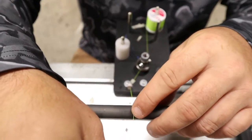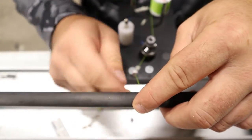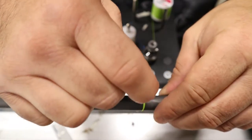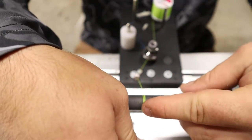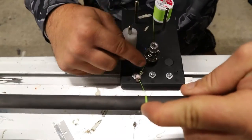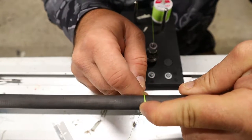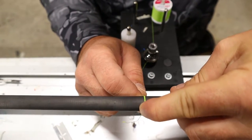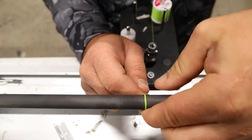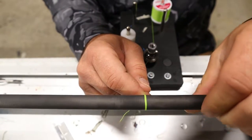I take my threading, I've got it through my tensioner, and then I wrap about three or four times towards the way I'm going to wrap. Then the line that is going from the tensioner, you're going to loop it over the other ones — that's going to lock those down — and then you're going to turn it, and that locks your threading in and ties it down.